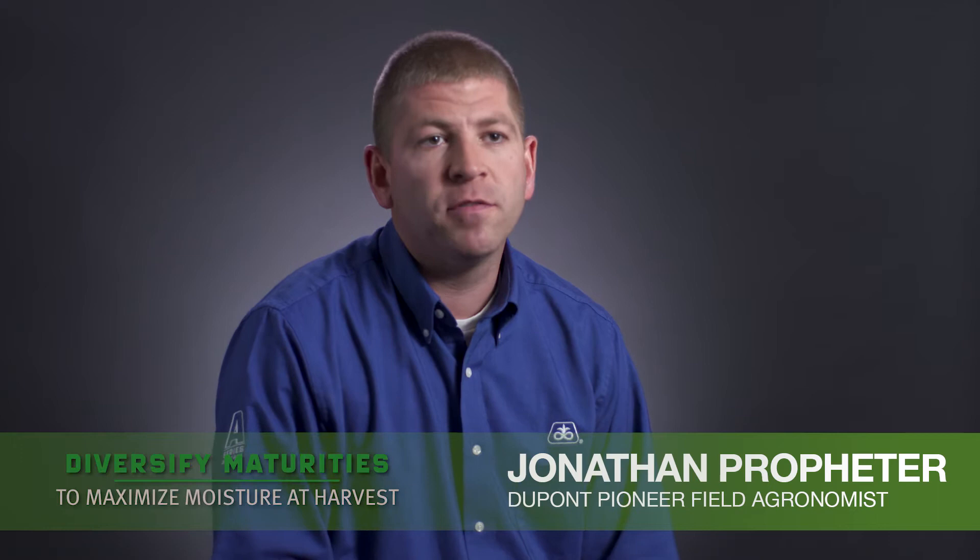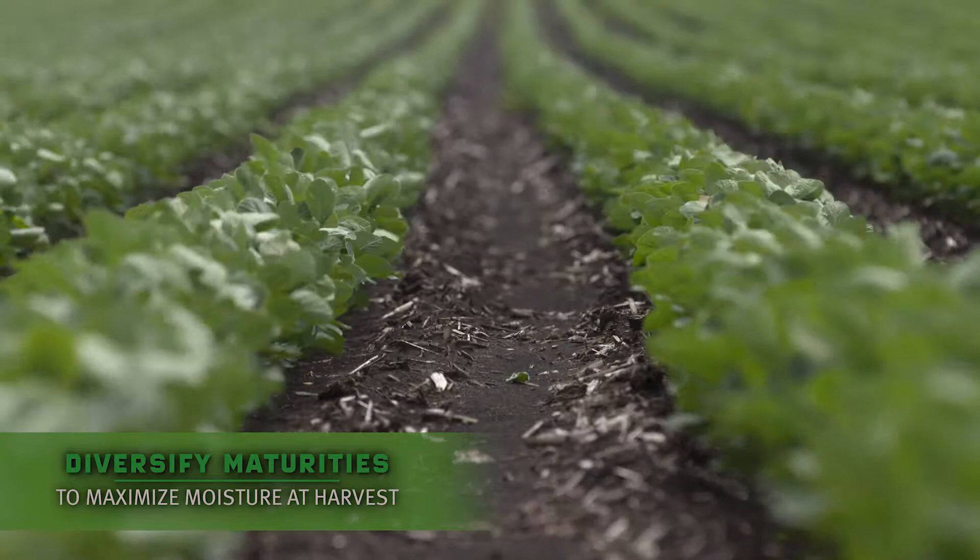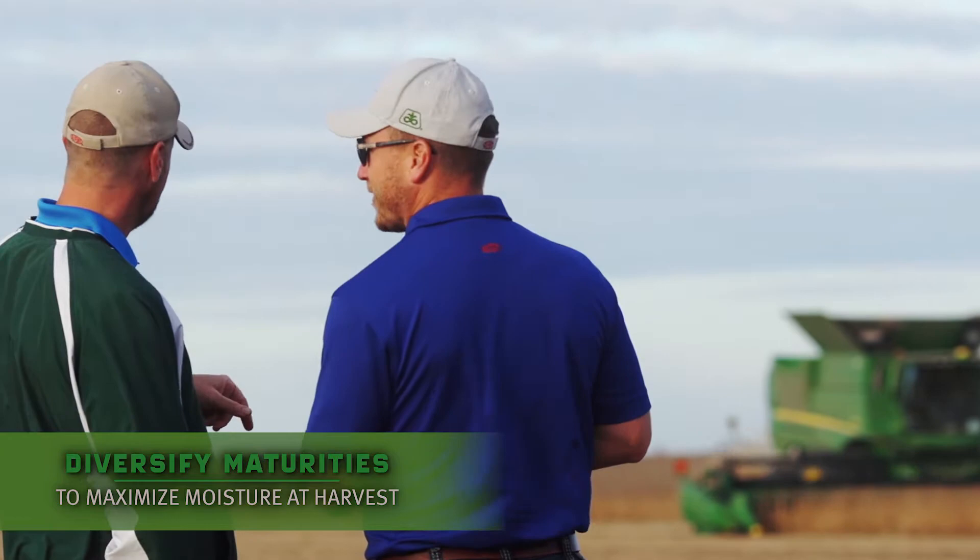As we look at being able to harvest our soybean crop at an optimal moisture, it really becomes a very big challenge. One of the key things that we can do though is spread out our soybean maturity into a wider group of relative maturities to be able to hopefully stay on the front edge of that soybean maturity front come the fall.